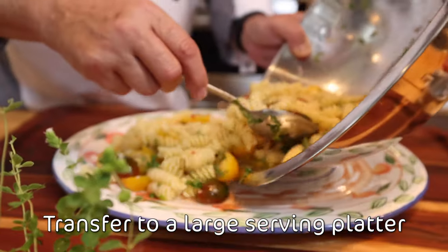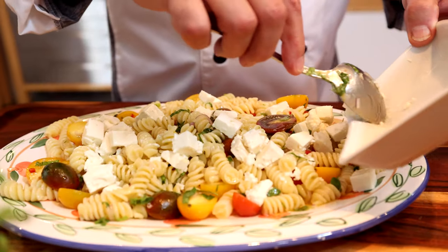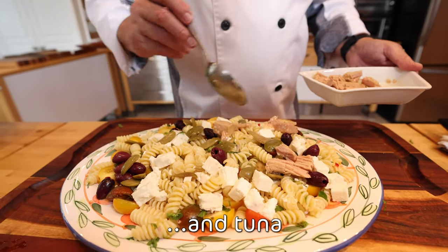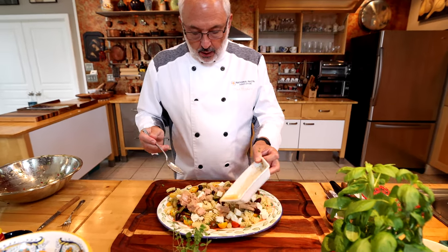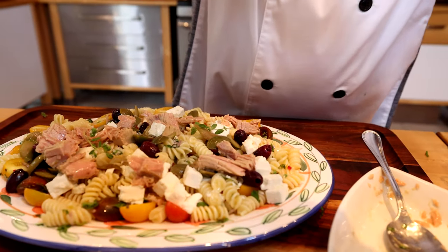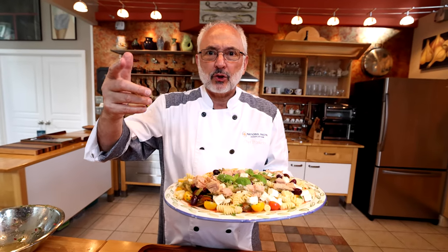I'm going to put it on a large serving platter. You can scatter around the Greek feta cheese and the olives. The pièce de résistance — the delicious Mediterranean tuna. It's packed in extra virgin olive oil, so I'm going to use a little bit of that to finish up the flavor. The final touch — maybe a couple of herbs here and there. This is Chef Rosario with the National Pasta Association, presenting this refreshing, summery Mediterranean pasta salad. Buon appetito, and share the pasta!